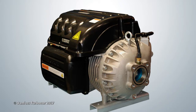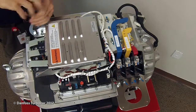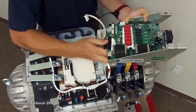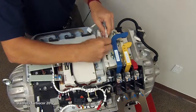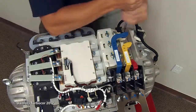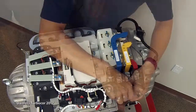To allow access to the SCRs for removal, several components must first be removed. Remove the capacitor side cover. Remove the soft start and AC-DC cable harness. Carefully remove the SCR gate cable harness from the SCRs.